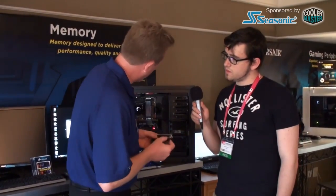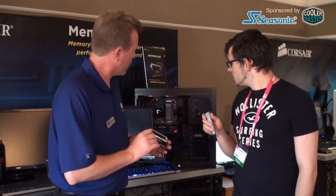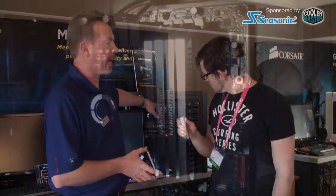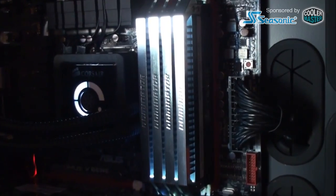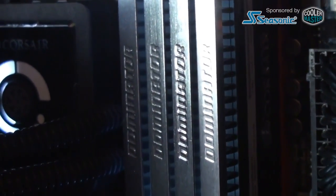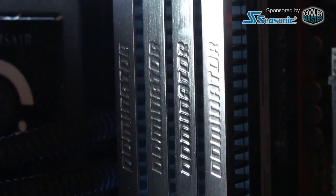It's basically an ID refresh and we just wanted to do something new and fresh and really clean up the look of it. If you can see it in the system, it's very understated, very clean looking. It's not garage lighting so it's going to look really good in any lighting system. You're not going to want to put tape over the window so the light doesn't get in your eyes.